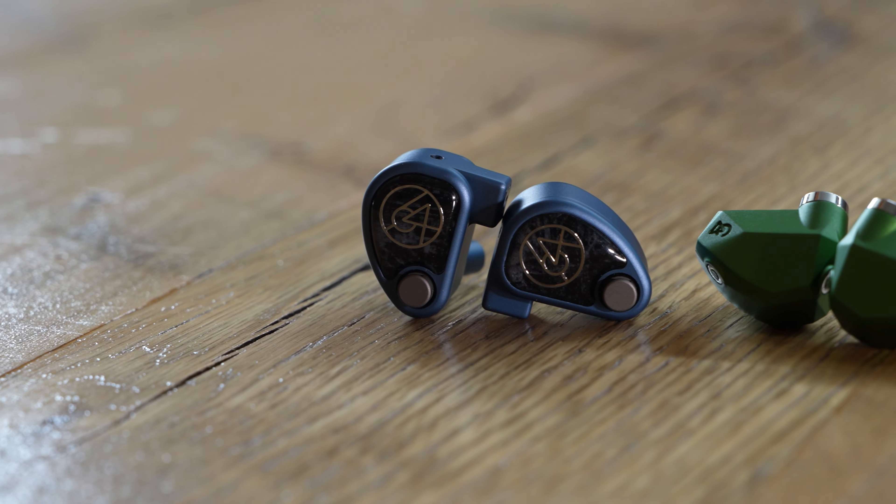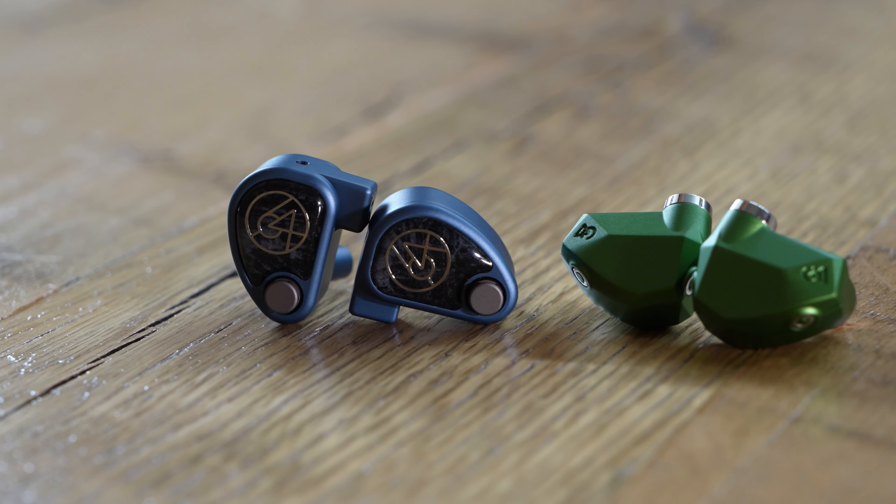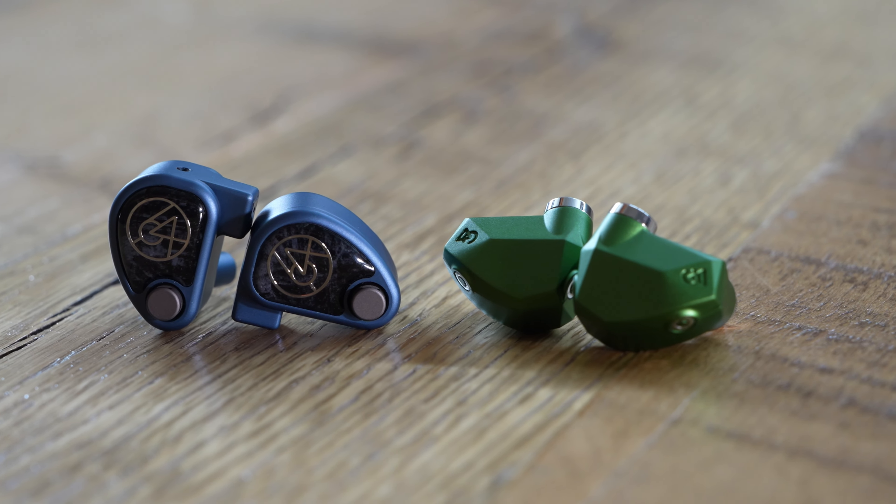Surprisingly enough, I felt Andromeda had the most bass presence overall, especially as you went into the sub-bass, where Andromeda is really strong. Andromeda and U6T also both just have this really strong texture, feeling of detail in the bass, and great speed there as well. U4S is no slouch — really great speed, dynamics, and impact — but I felt Andromeda and U6T were both a little bit more detailed in the bass and a little bit faster. U4S ends up hitting kind of in the middle in terms of quantity of bass, where Andromeda does have a surprising focus down there, but U4S definitely comes with stronger bass than U6T.